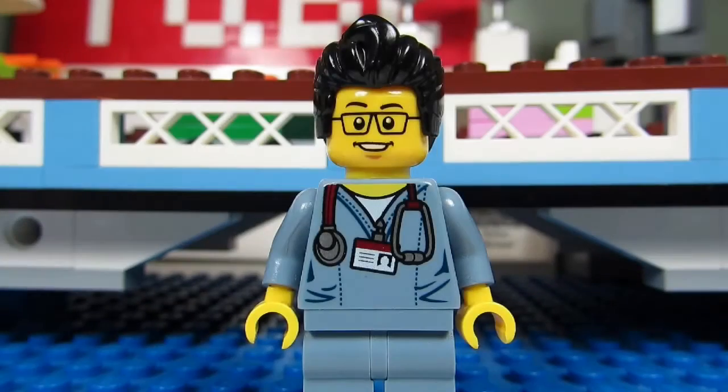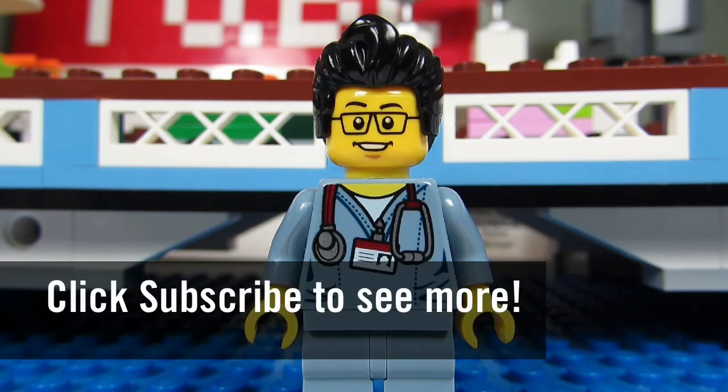This concludes this episode of Who's That Fig? This is The Brick Adjuster signing off — thanks for watching, and we will see you guys in another video. Bye.